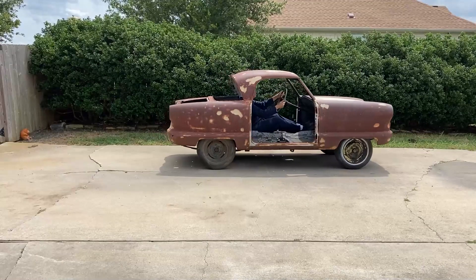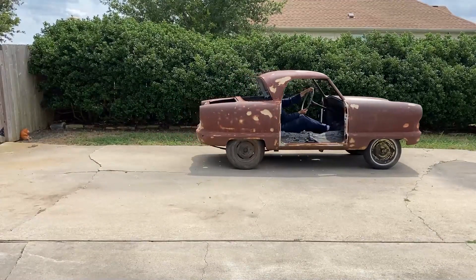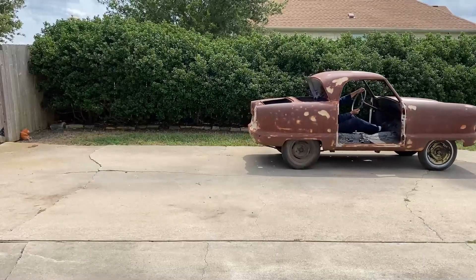It's creeping, but it is moving under its own power. Perhaps it's not quite ready for the drag strip, but there are plenty of things to improve upon.